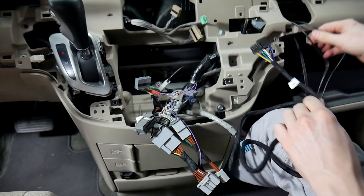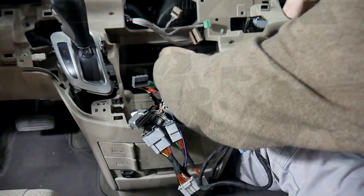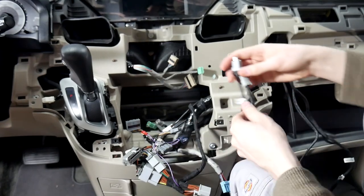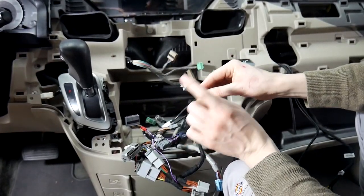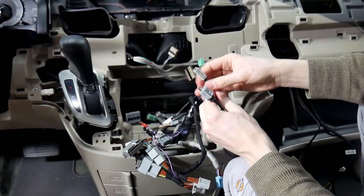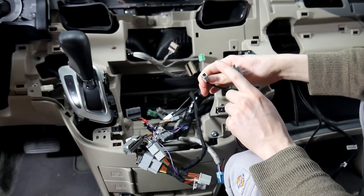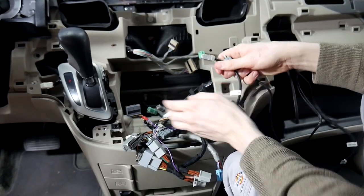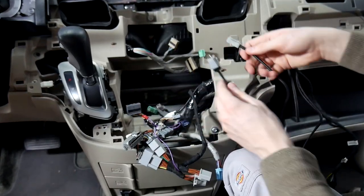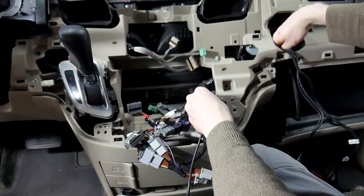Now we're going to get these ran up to the cubby. The last thing we're going to connect back here is our WL-TOY USB cable. One end goes to the V-Line so we run it to the glove box, and the other end plugs into the back of the radio into the factory slot. It doesn't have a T-harness, so leave the factory connector disconnected. We'll run this up with the rest of our cables.